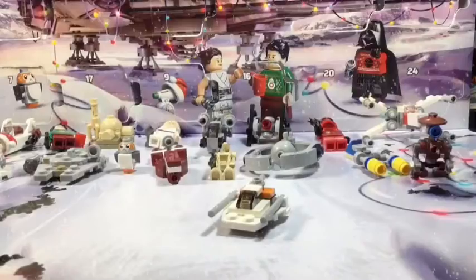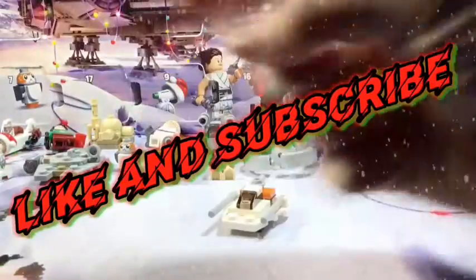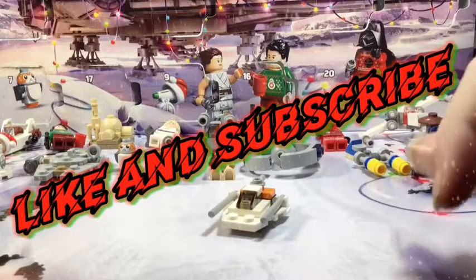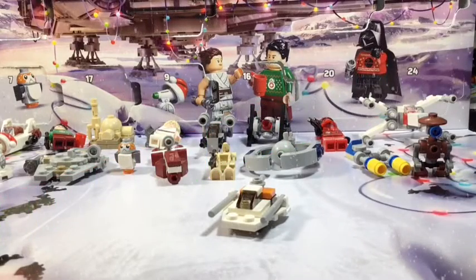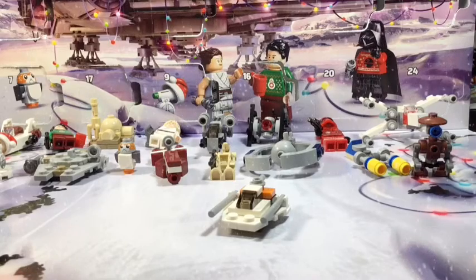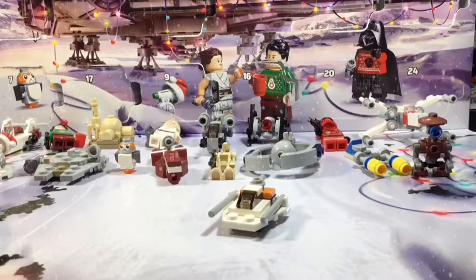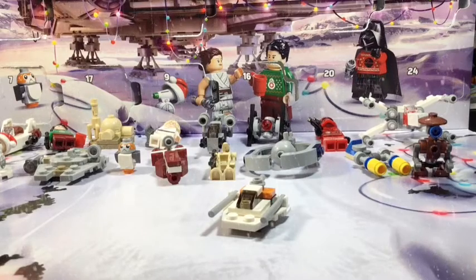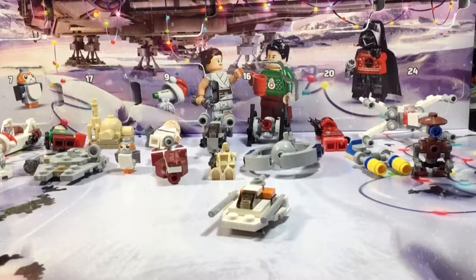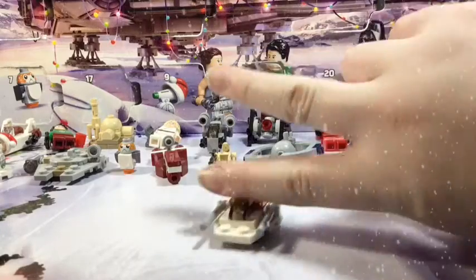If you enjoyed this build and review video of the LEGO Star Wars advent calendar, please leave a like below, subscribe, and hit that bell so you don't miss when I post a new video. I post all sorts of LEGO-related content on my channel. I'm also working on more review videos, and a Christmas special is coming soon — stay tuned! Have a great day guys, God bless you, peace out.